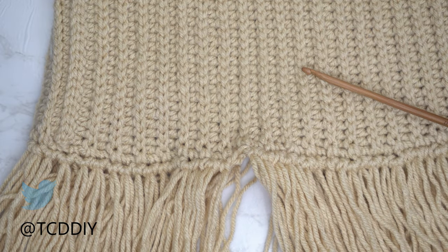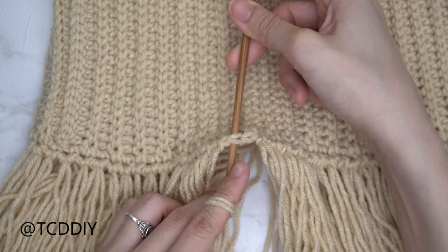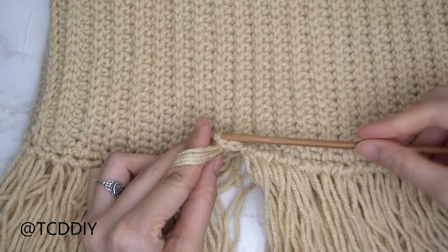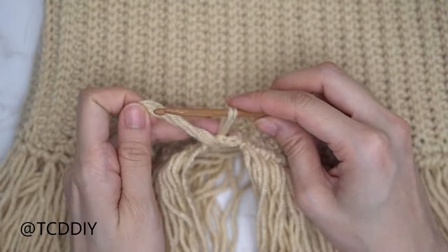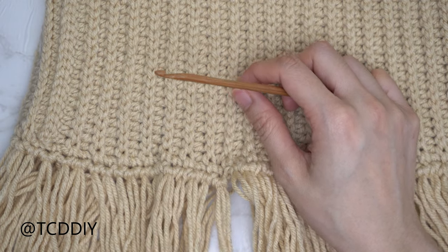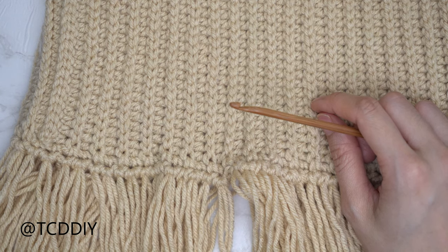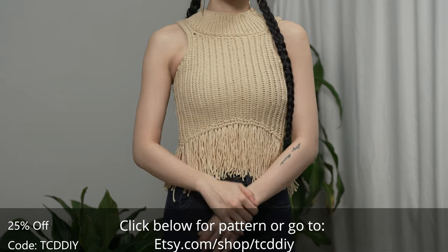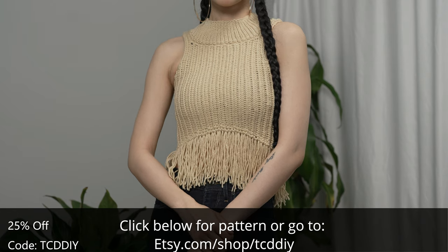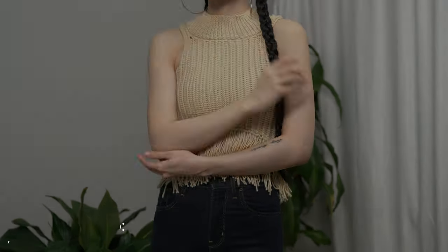Now let's do the next one — done exactly the same way but with two strands. Take your two strands of yarn, find the following stitch, insert your hook, place your loop onto your hook, pull through, then pull your tail ends through that loop and pull down nice and tight. Continue to alternate between one strand and two strands making your way all the way around. When you don't have any more stitches left to work into, you are all done. Hope y'all enjoyed the tutorial — join us on Instagram, Pinterest, or Twitter, links are down below. Don't forget to like and subscribe to the channel if you haven't already. Catch you on the next one, bye bye!